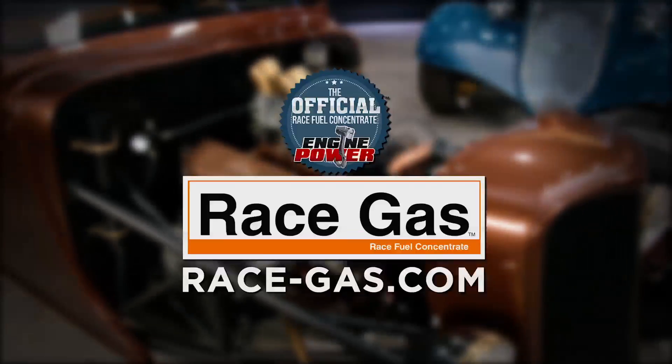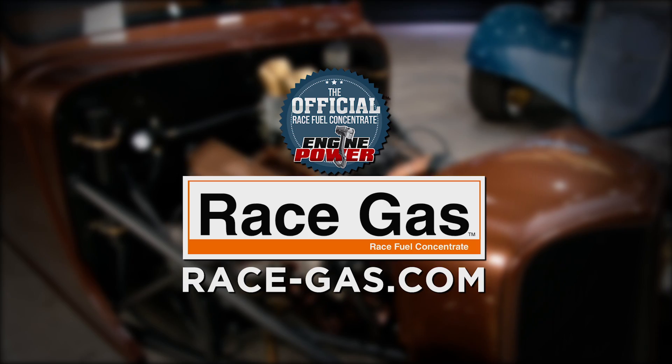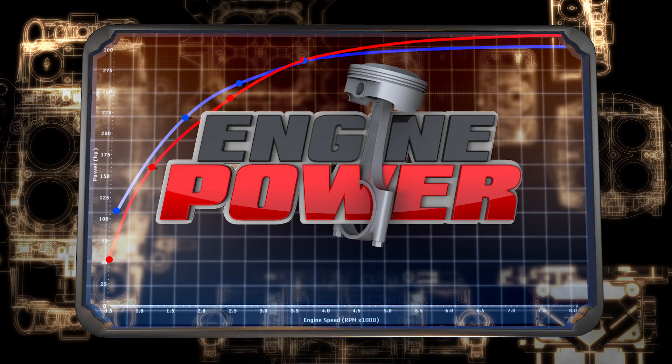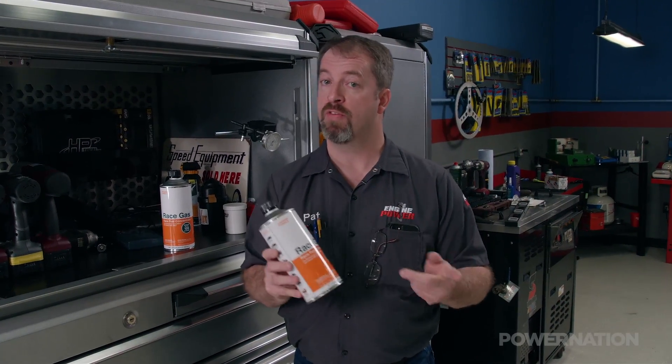Power Nation is brought to you by RaceGas, the official fuel concentrate of Engine Power. We've been using RaceGas fuel concentrate in here for quite a while. Why? Because it works.